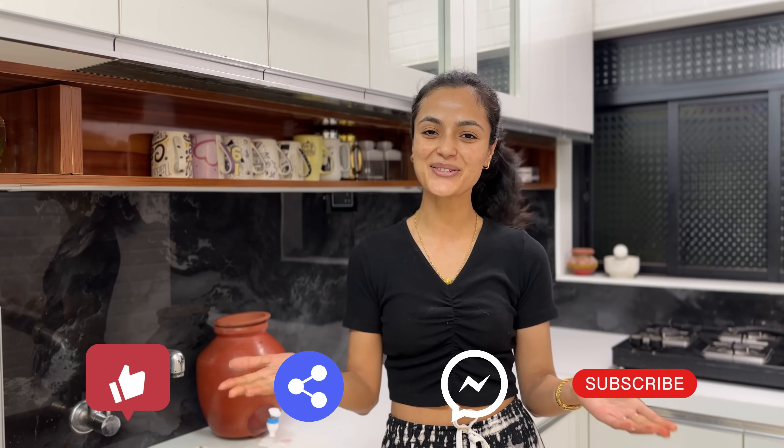So yeah, this was all about today's video. As summer has already started, there is a lot of summer-related content on my channel. If you want a specific summer-related video, do let me know in the comment section and I will try to make a video on that too. I hope you enjoyed today's video. Please do like, share, comment, and subscribe to my channel. See you in the next video — till then, bye, take care!